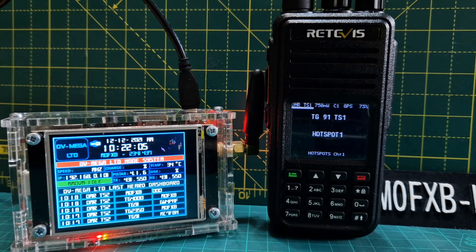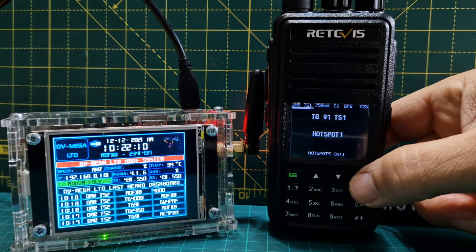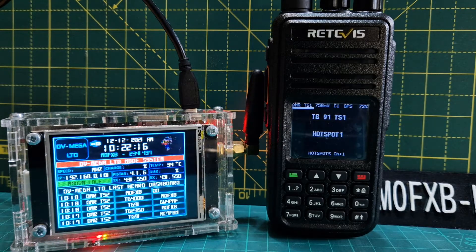This video is about manual dial, so let's get straight into it. At the moment we're in memory mode. If we go to VFO — that's VFO mode with the red button — push it again and we're back in memory mode.